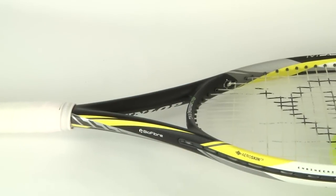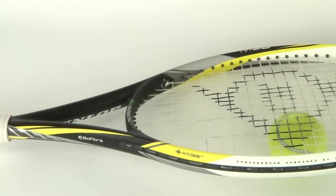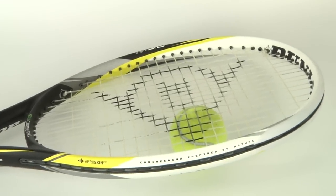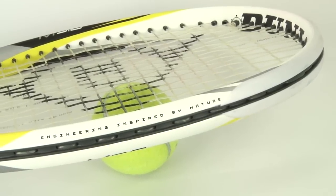Hey tennis fans, welcome to Tennis Express Racket Reviews. Today we're going to be reviewing the Dunlop M5.0. This racket has a 100 square inch head size, it measures a standard 27 inches, it weighs 9.7 ounces unstrung and has a 16 by 19 string pattern.